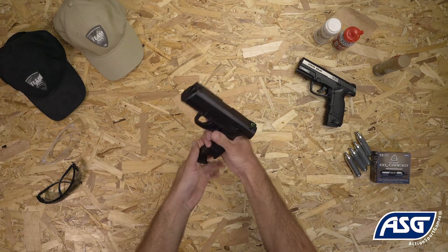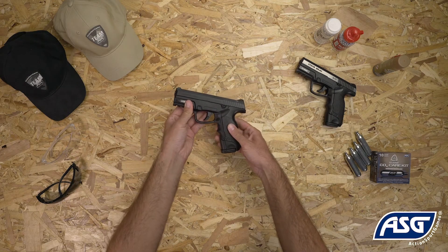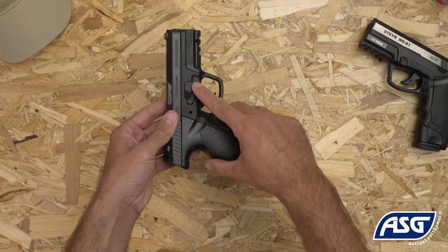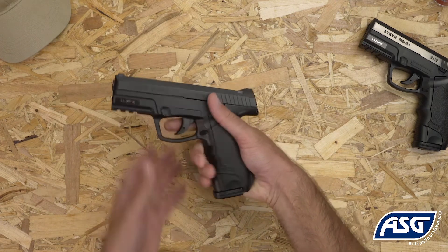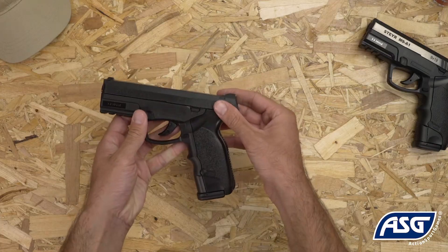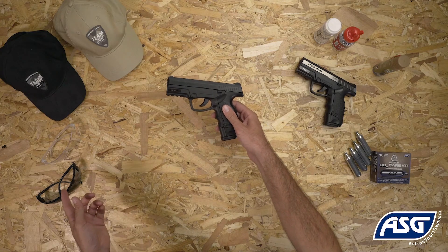Once the magazine is loaded and the CO2 cartridge is installed, the airgun is now ready to fire. Push the safety to the fire position and pull the trigger to fire. Since this is a non-blowback airgun, the slide does not move after each shot. Be sure to wear safety goggles once you're ready to fire.